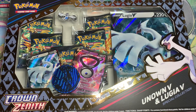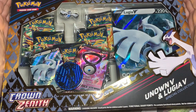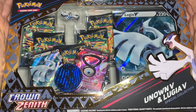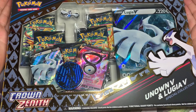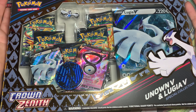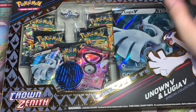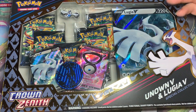Hello my fellow Pokemon trainers! Today we are opening up the new Crown Zenith Unknown V and Lugia V special collection. I was supposed to get this on the past Friday, but I wasn't home to receive it, so the guy said he'd leave it at the place for me to pick up on Monday. So today is the Monday after release and I'm opening it up — I don't know when this video will come out.